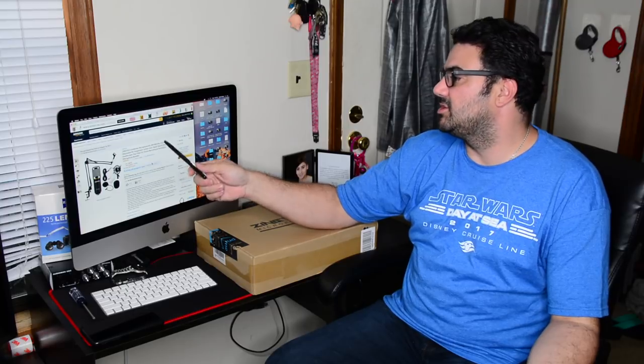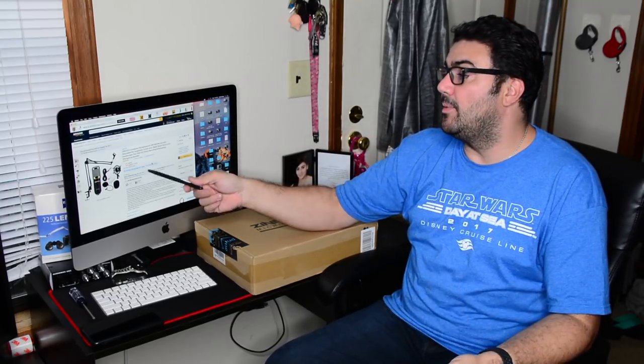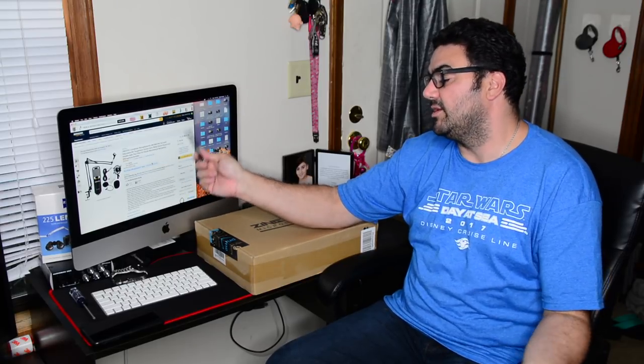It's a mic set with adjustable mic suspension, scissor arm, metal shock mount, and double layer pop filter for studio recording and broadcasting. Microphone bundle.